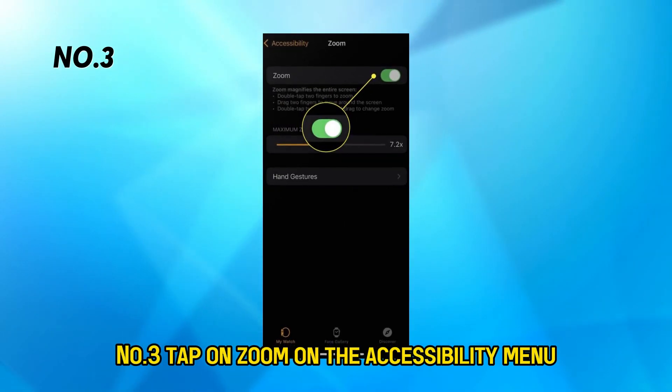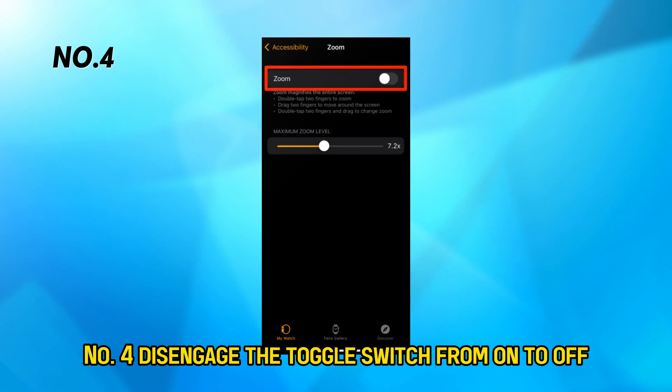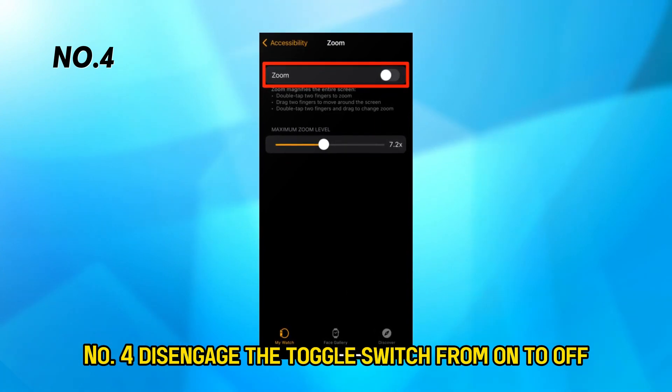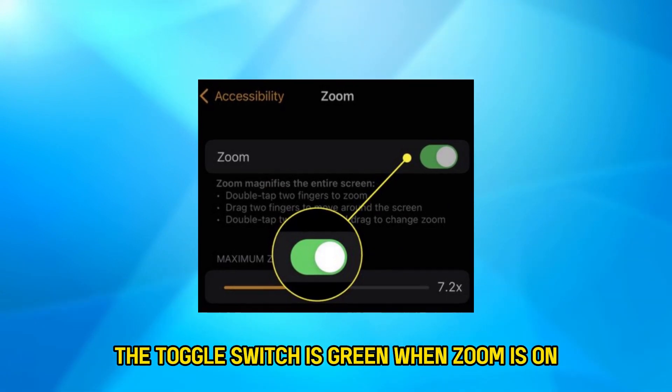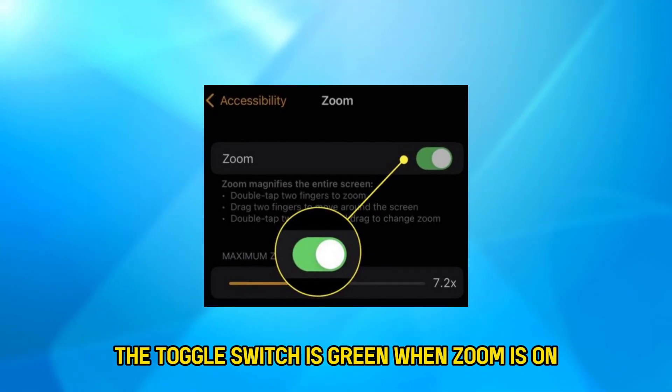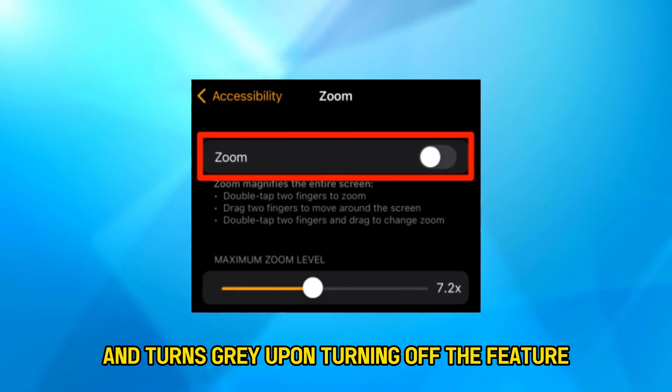Number three, tap on Zoom on the Accessibility menu. Number four, disengage the toggle switch from on to off. It's worth mentioning that the toggle switch is green when Zoom is on and turns gray upon turning off the feature.